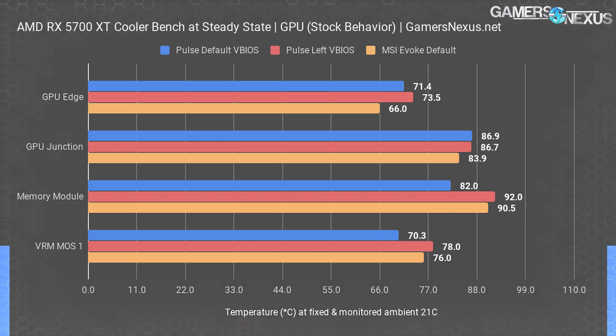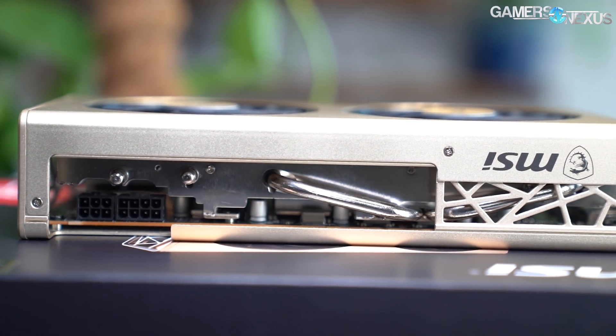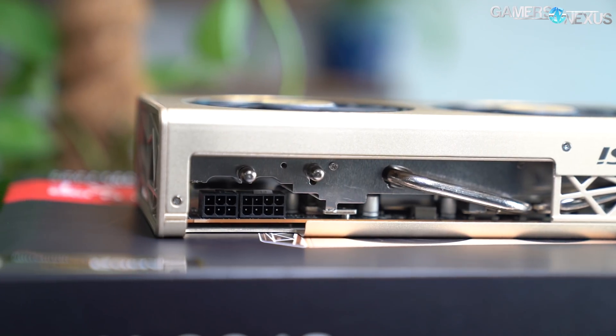GPU thermals were fine when everything was auto-controlled, but MSI runs louder than either of Sapphire's profiles and also has a more aggressive GPU temperature target. The cooler is inefficient as it doesn't cool everything properly — it only cools the GPU.